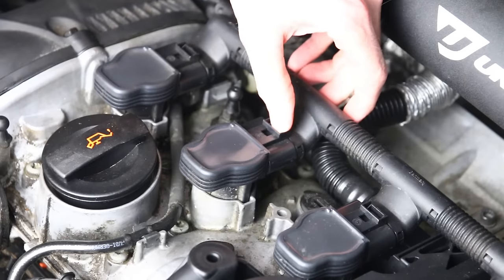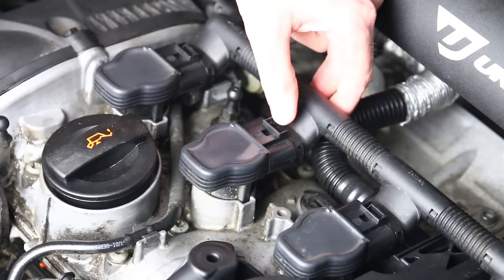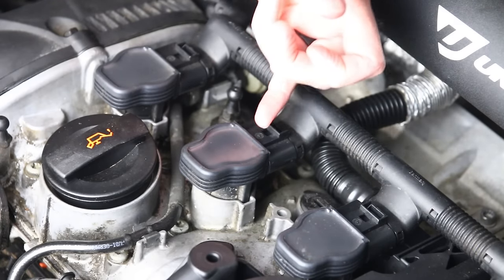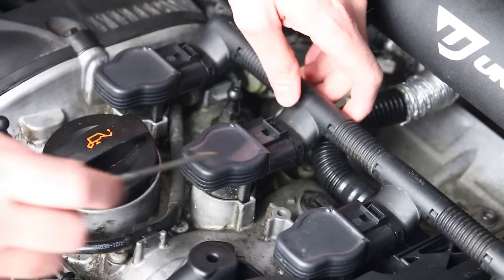When you have one that's broken off, you clearly have nothing to push onto that's going to allow you to release the tab underneath. It goes straight underneath and just has a little thing that bites onto the coil. We'll show you some close-ups of them off the vehicle so you can get a better idea.